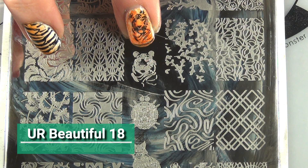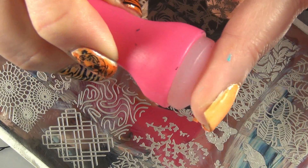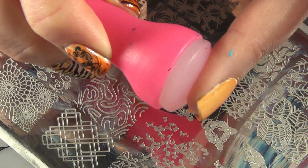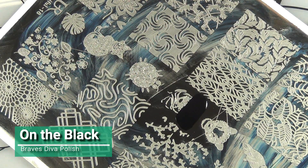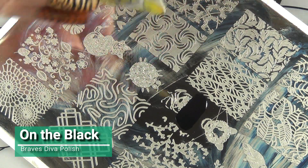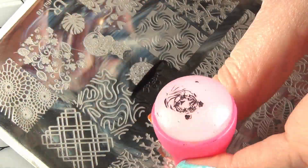Now I'm coming in with a second coat of that sheer orangey polish, and then I'm going to take this beautiful YB18 plate with that tiger image and I'm coming in with a little Queen Pretty Sticky stamper, because there are very fine lines and it's not etched that well. I'm using this gorgeous On the Black Braves Diva polish as my stamping polish.